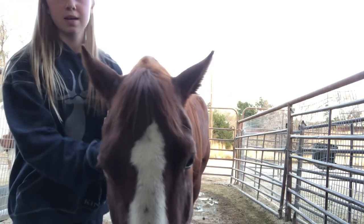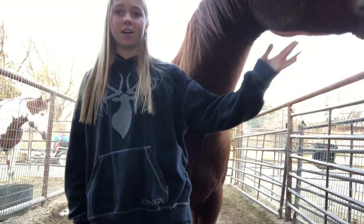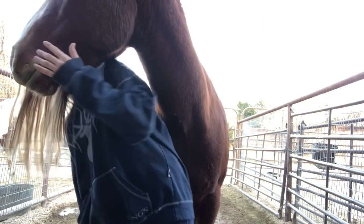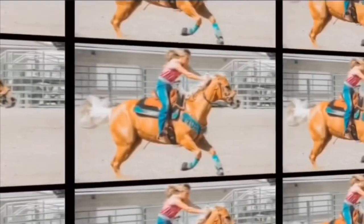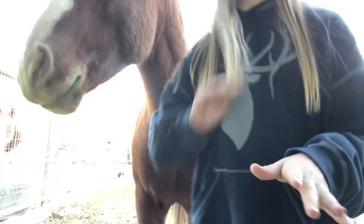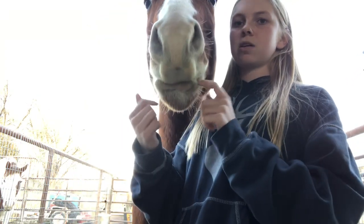Oh my goodness, dirty boy! Alright, what is up everybody, welcome back to my channel. I hope you guys are all having an amazing day today. I'm going to show you how I do groundwork with my horse. We're going to go in the round pen today and have fun, huh Max?